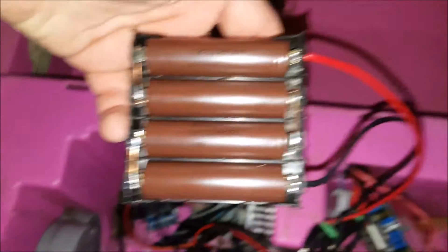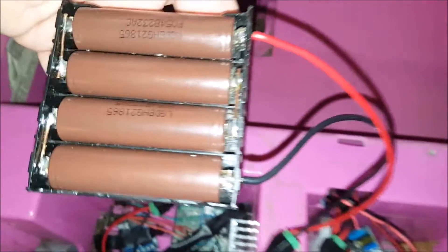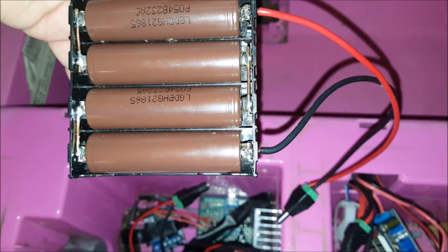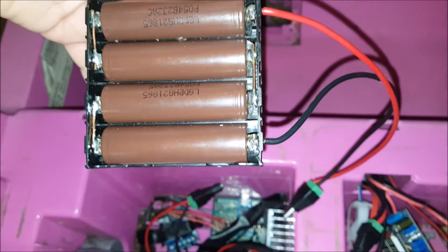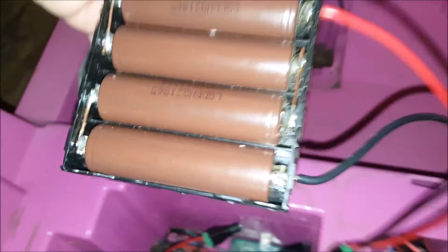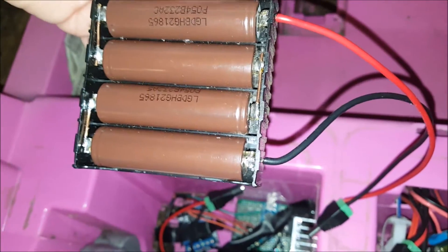I'll show you quickly the battery I'm using for this. These are four LG cells, 3000 milliamp hours each, in a four series configuration so it's roughly 14 volts. It's a little smaller but these are pretty high discharge — they can provide 20 amps.